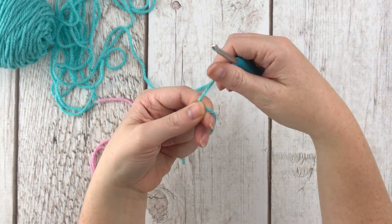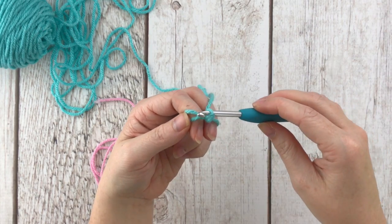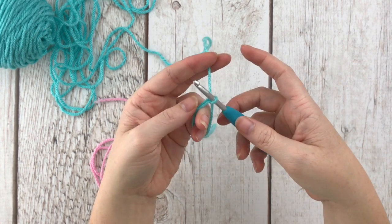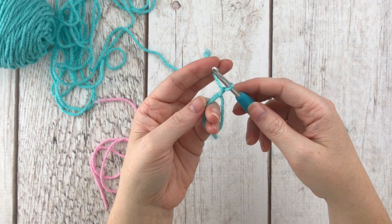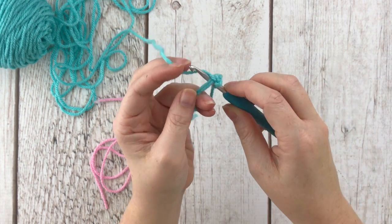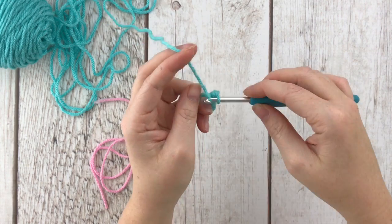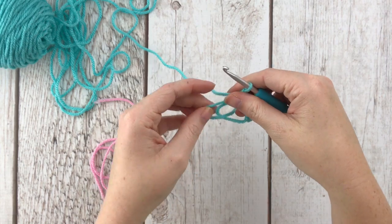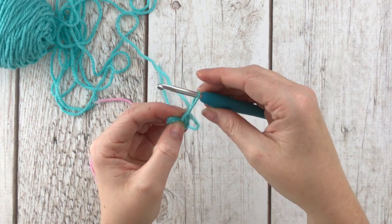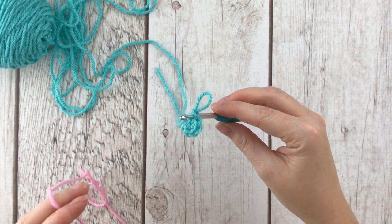To make a magic circle, wrap the yarn around your fingers and cross it, stick your thumb there to hold it, and let it drop behind. Insert your hook, grab the part that dropped, and pull up a loop — try not to split your yarn. Then adjust your hands a little bit, chain one, and now single crochet six right into the center of the magic circle.